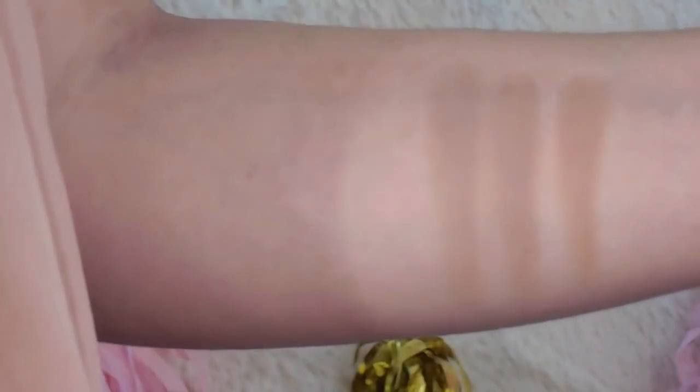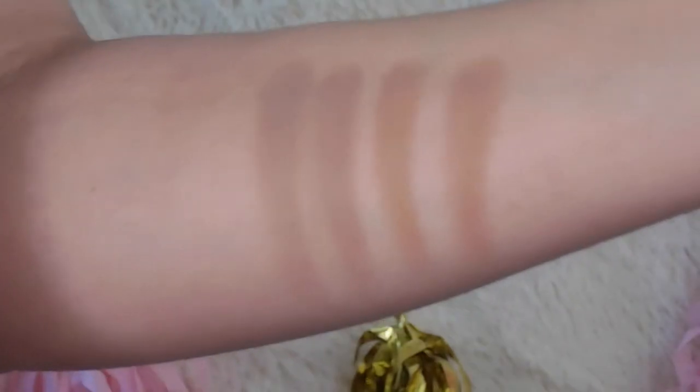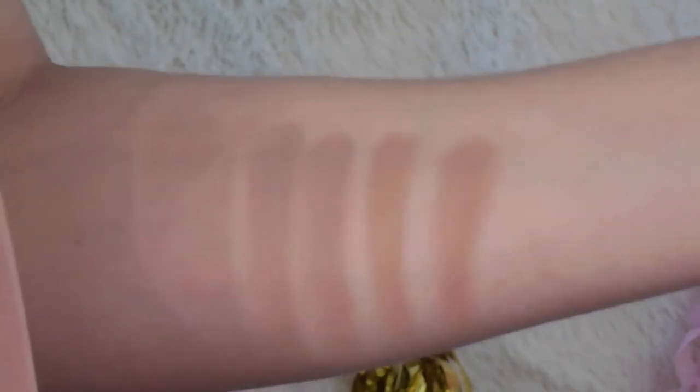The next one is the middle shade, which I use to contour since it's much darker than the first shade. That one is the real Kat Von D, and then this one is the fake. This one is almost the same — actually a little bit darker. The dupe is a little bit darker than the original Kat Von D.